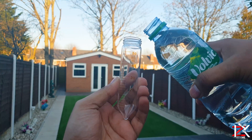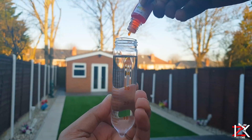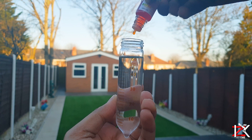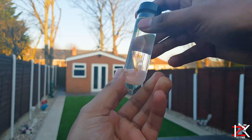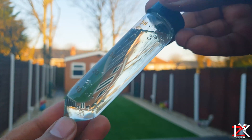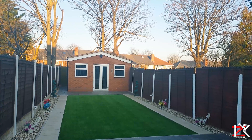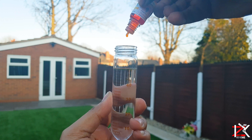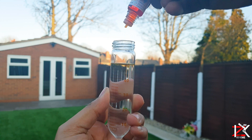So simply, it states add 3 drops to 50ml of the water you'd like to test out. Take 2 — luckily I had another measuring tube — 50ml of water and 3 drops of the pH liquid.